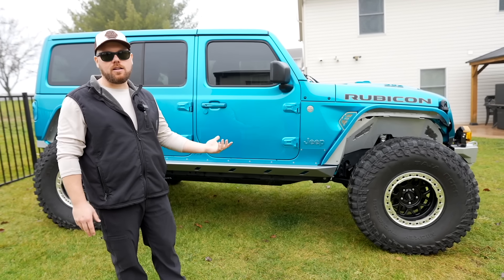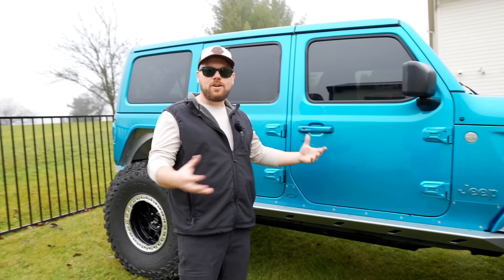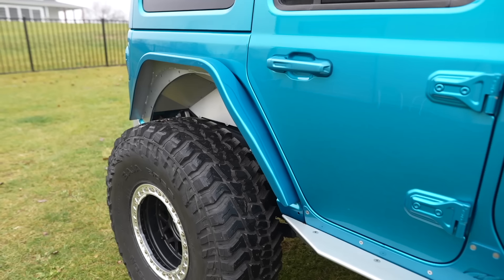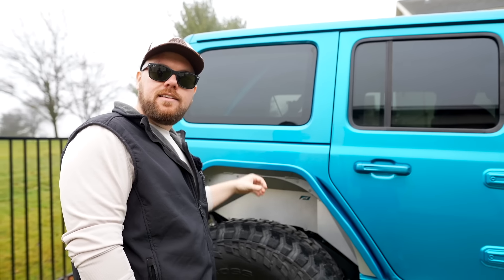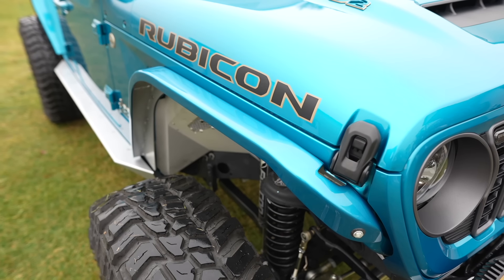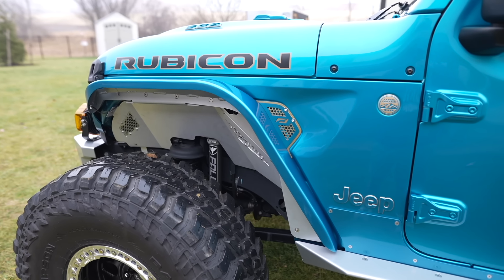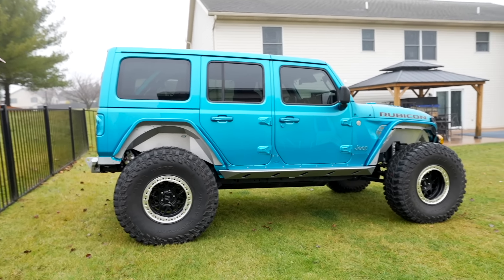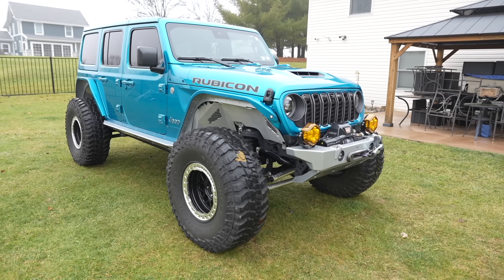It kind of took away from the classiness of like the stock color-matched everything. Because on a 392, everything comes color matched from the factory, and then we started adding on a lot of other bits, like the Distinction Applied handles and all that other stuff. So when you're going, you're kind of fighting with colors. But look at how insane all of this turned out. The only thing I'd adjust a little bit would be on the rear end right here — you can almost hear when it was sucking in a little bit of the paint. It was just touching compared to just the powder coat, because it is adding some thickness on there, but nothing crazy.